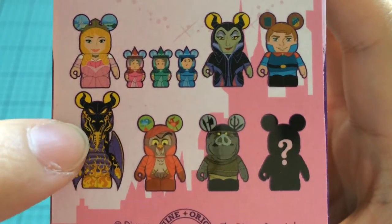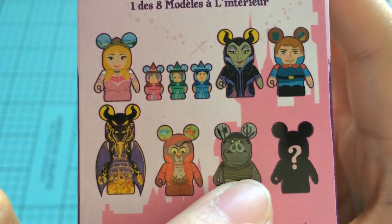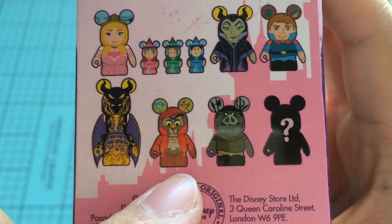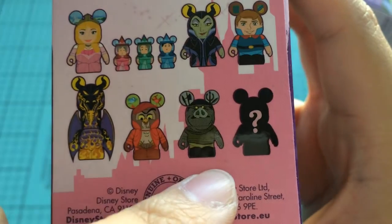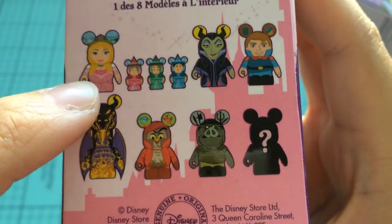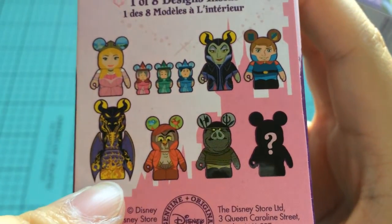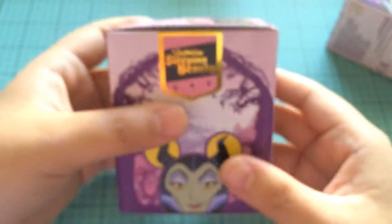We've got this bad boy right here. And then there's what I think is a bird — one of the birds. And then we've got a mean one, and a mystery one. What am I hoping for? I would love an Aurora or a Maleficent. The scary looking dragon, I guess, even. But I would really like the three fairies. So we'll see what I get.